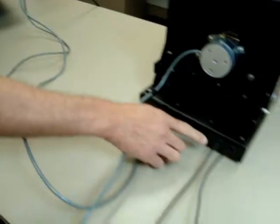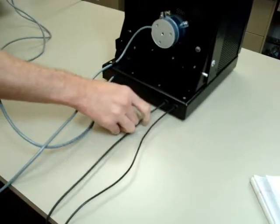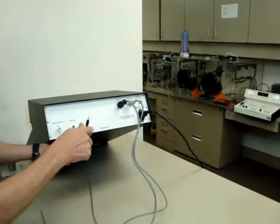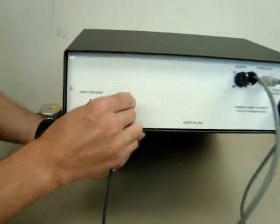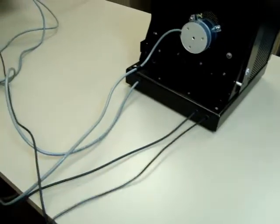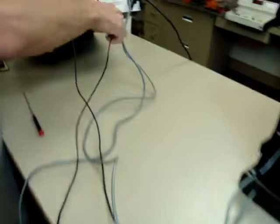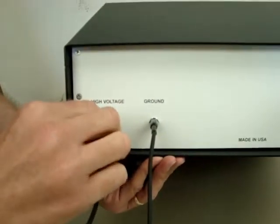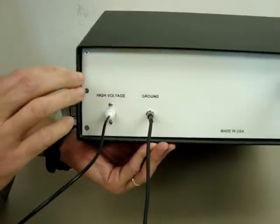Next, we're going to plug in the ground cable, which comes from the cage bottom to ground. Then we plug in the high voltage cable, which also comes from the cage. Make sure this plug goes all the way in and seats in nicely.